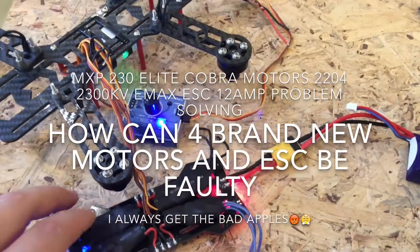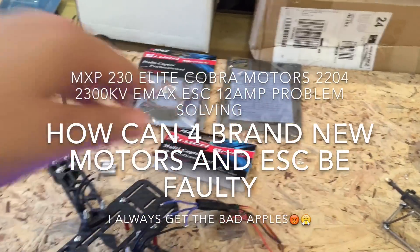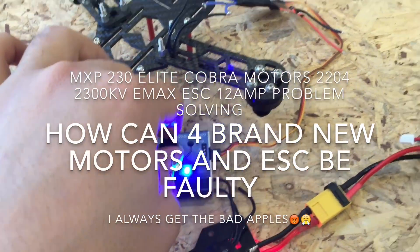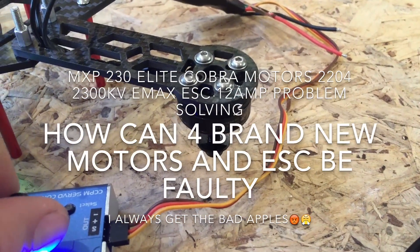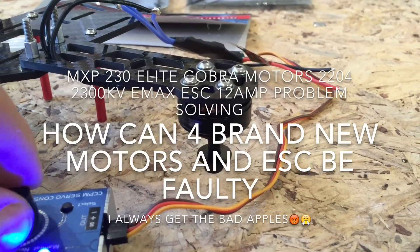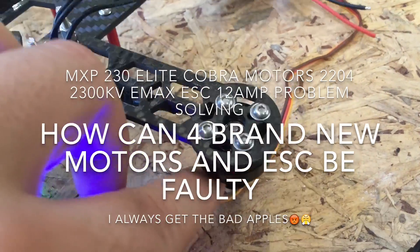As you can see I've got a setup here — I've just used the ESC to power my little servo tester. It's a brand new ESC. As I turn it up just a little bit, I think there's something wrong with the motor, because it doesn't move at all with these ESCs — it just jitters a bit and half spins.